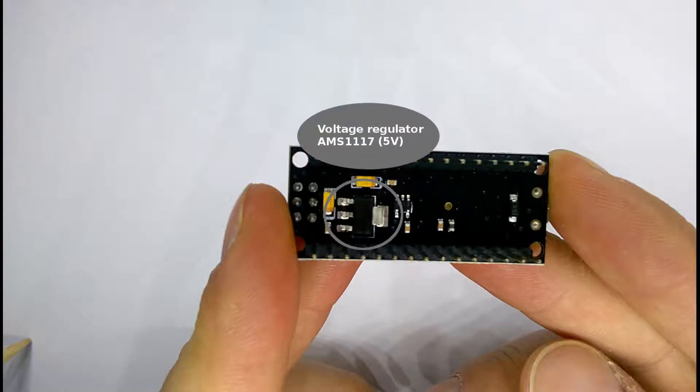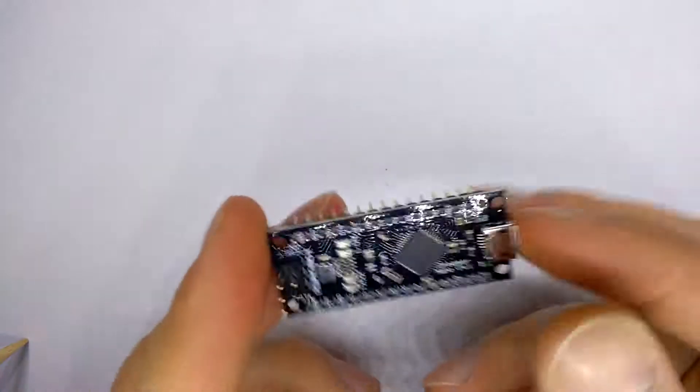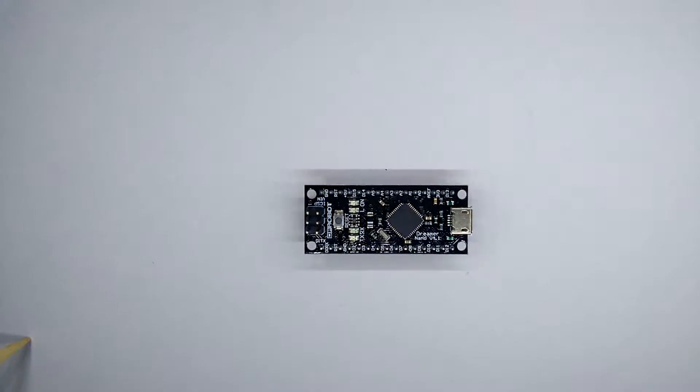Here is the voltage regulator AMS1117 with 5 volts output. The board can be powered up to 12 volts from an external power supply.